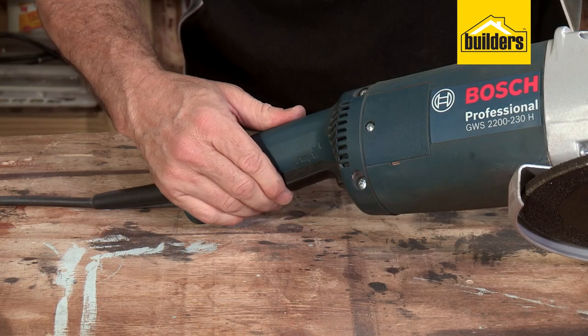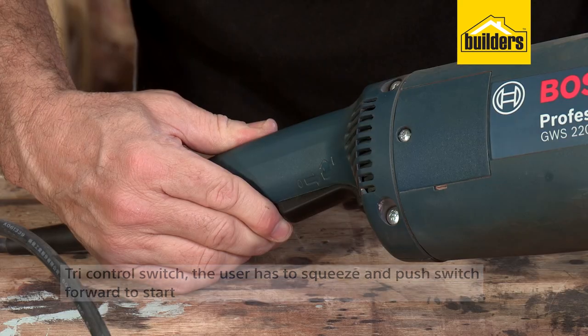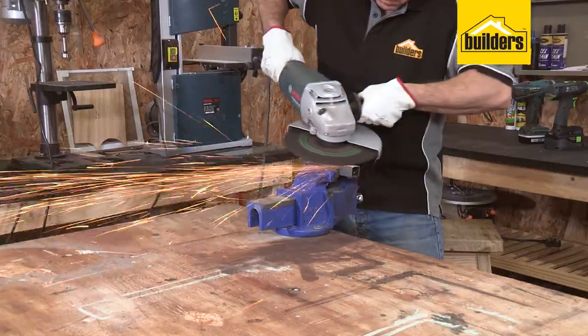It has a tri-control switch, meaning the user has to squeeze and push the switch forward to start, making for safer use. And it has a cord length of 2.5m, so you don't need to use an extension lead each time you use it.